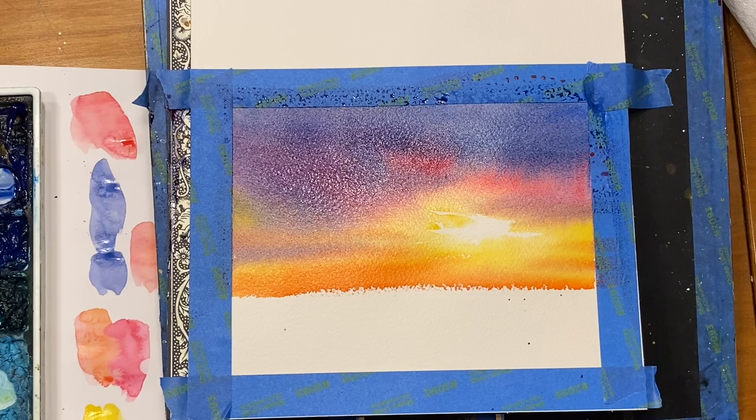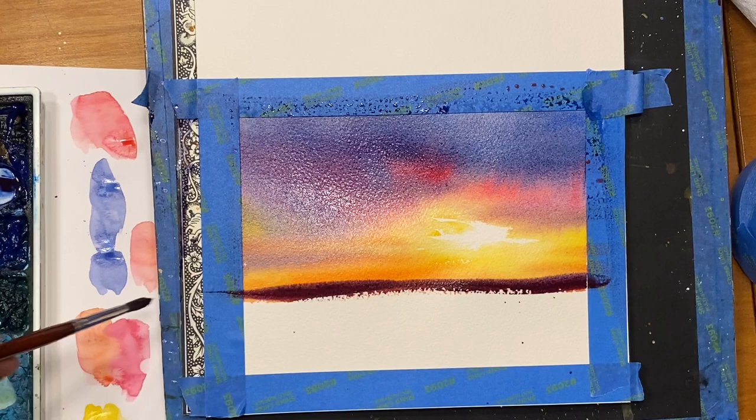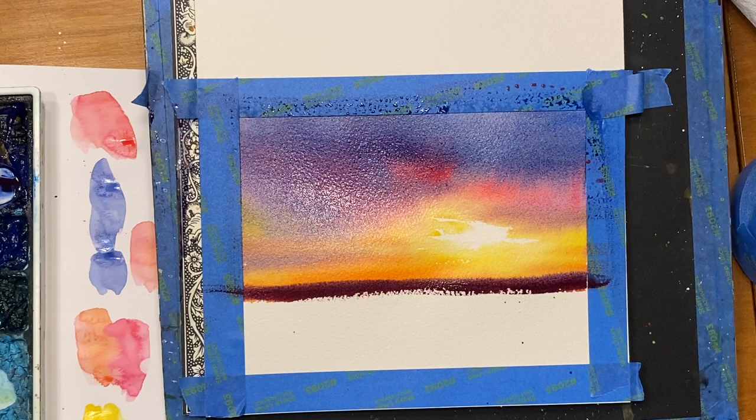I'm going to go with ultramarine blue, some quinacridone violet, some burnt umber. I want a real dark color in here, but I want these to be soft, so I'm going to take the rolls of tape I had underneath here that were lifting it up. A brush that fans out is really good for this, so I'm going to switch to a brush that I know will fan out a little bit.